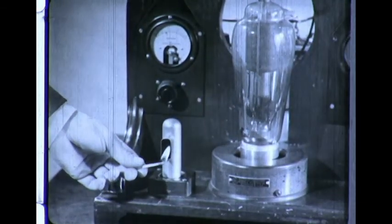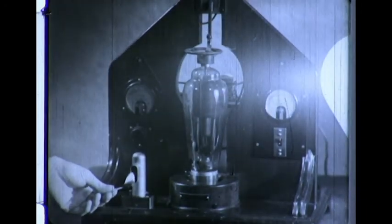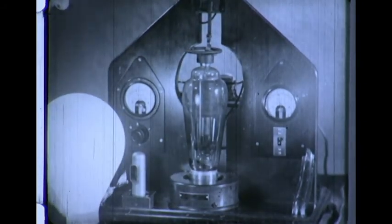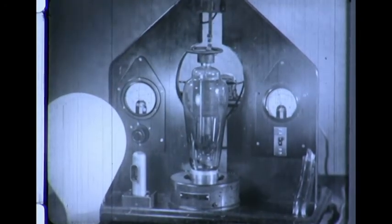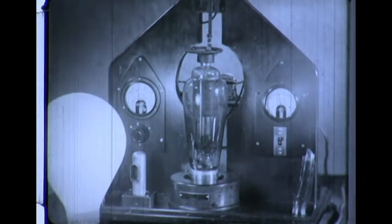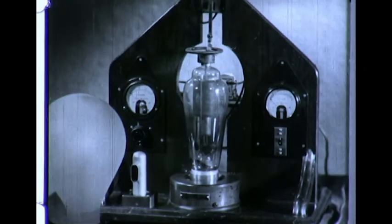If now another lighted match is held before the tube, and then the lighted lamp is moved before the opening, something that seems like perpetual motion results. For isn't the light of the lamp causing the phototube to signal the thyratron to light the lamp, which is in turn controlling the phototube? There is a catch, of course. Suppose the electricity supplying the thyratron is turned off — then out goes the lamp.